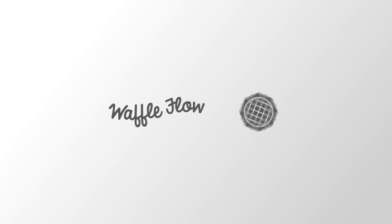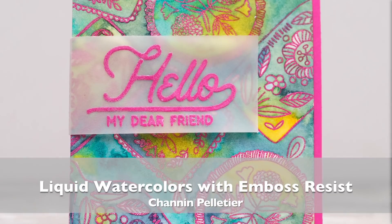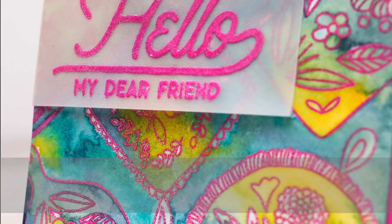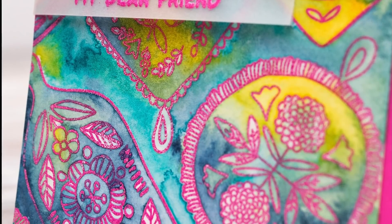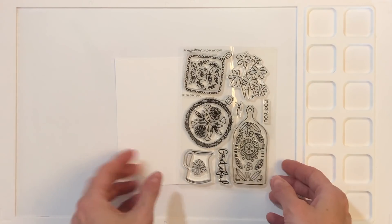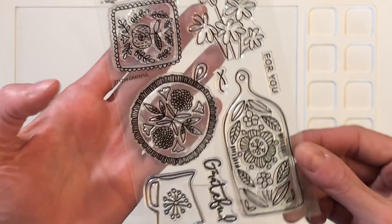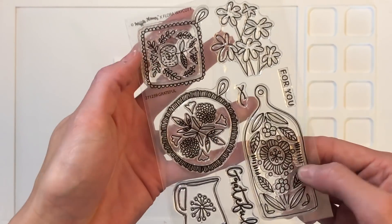Hello everyone, this is Shannon for Waffle Flower Crafts. Today we're going to play with emboss resist and liquid watercolors. This is a really fun and easy technique, and I love the unique results you get from this. I'm going to start today's project with the Grateful Stamp Set. This gorgeous set was illustrated by Flora Wacott, and I just love her folksy, whimsical style.